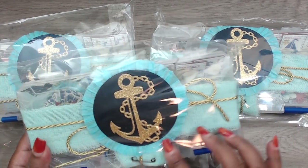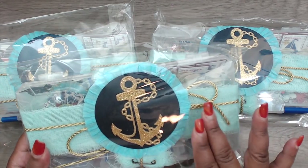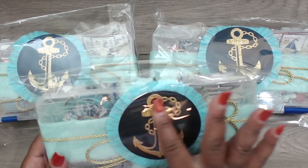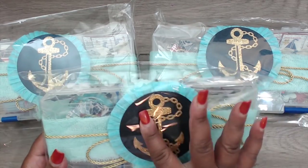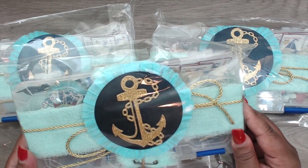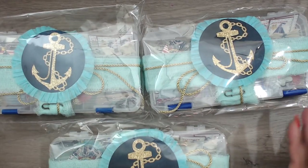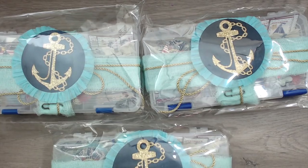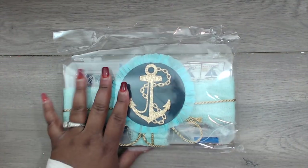She has a rosette in baby blue or aqua and then a navy blue glitter piece, and a beautiful gold anchor. You can see the gold rope — really pretty. Cat made one for me, so let's open it up. This is the one Cat created for me — super cute.